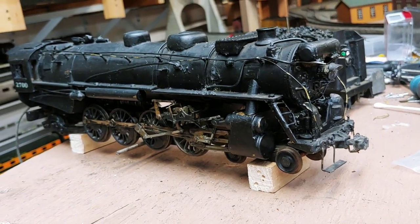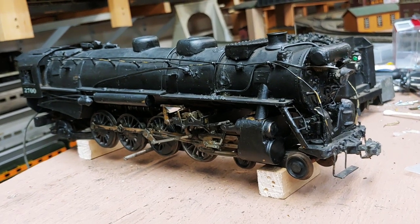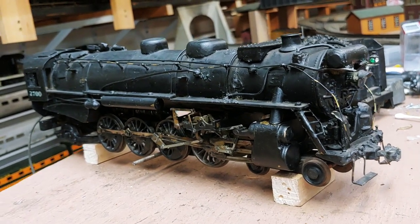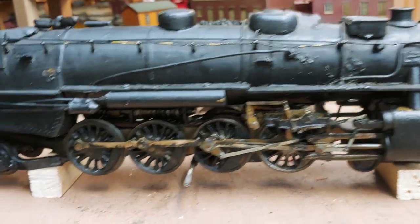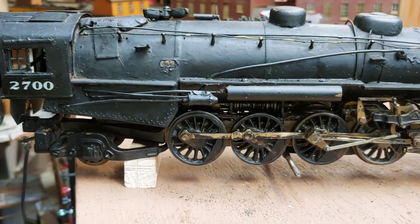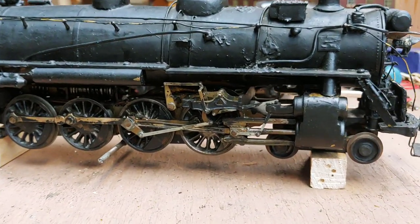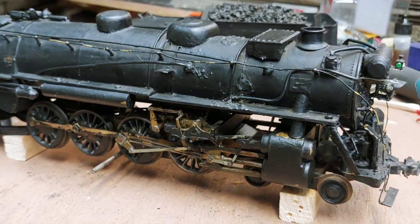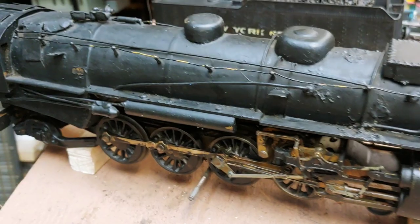Tonight we have a New York Central Mountain designed by Bill Lenore for Scale Model Railways. This dates back to about 1936-37. Scale Model Railways is a Huntington, Indiana company. They probably bought the chassis, and then the boiler was a kit that was built by the owner.